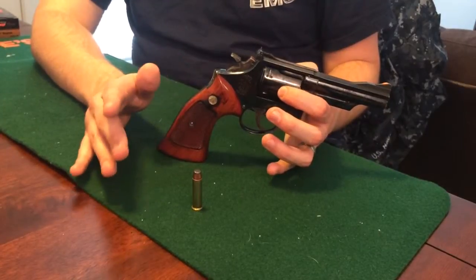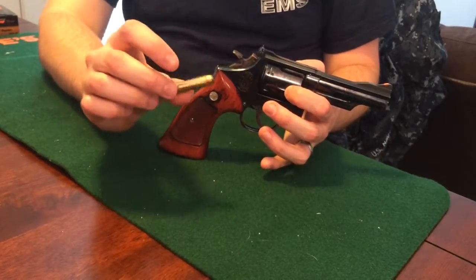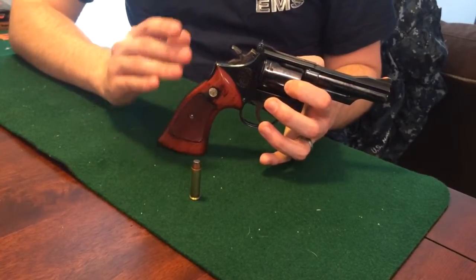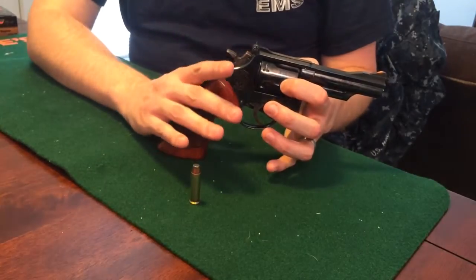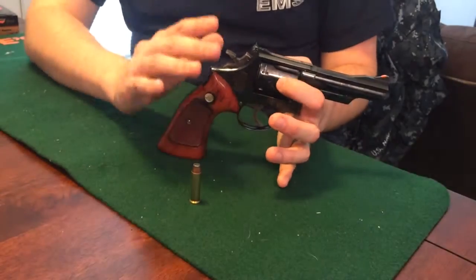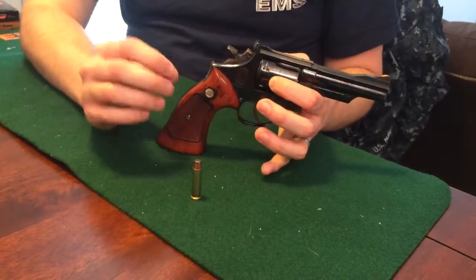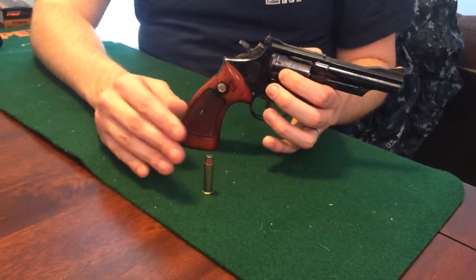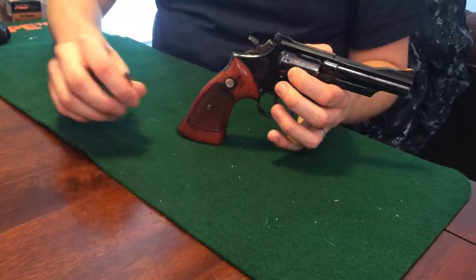The particular ballistics on this round, which is a PMC brass jacketed soft point, is 505 foot-pounds of muzzle energy with a speed of 1,200 feet per second — that's a really fast round. And if you get a hotter round, Hornady makes quite a few, Buffalo Bore does as well; you can get them up to about 600 foot-pounds of energy. They get really, really high up there.